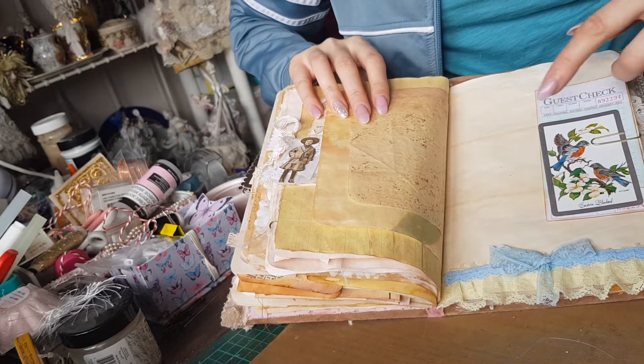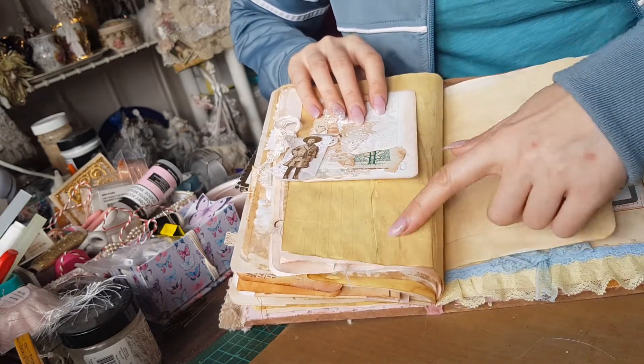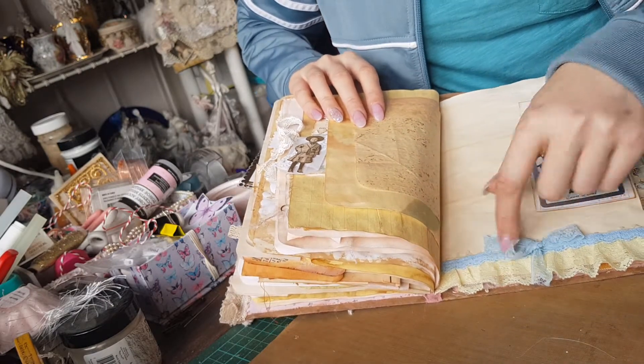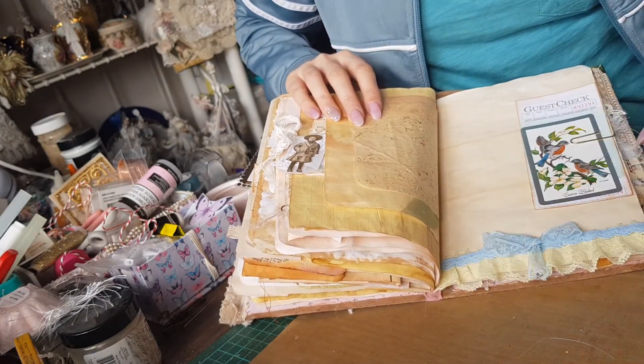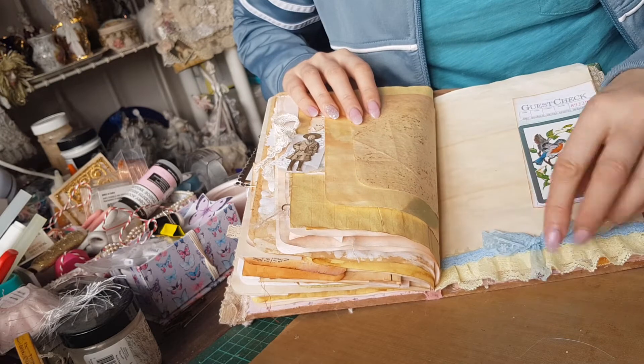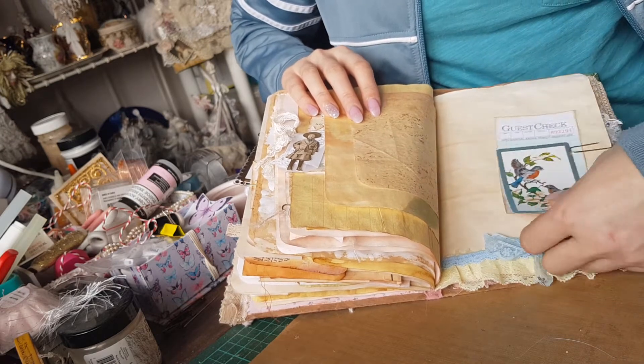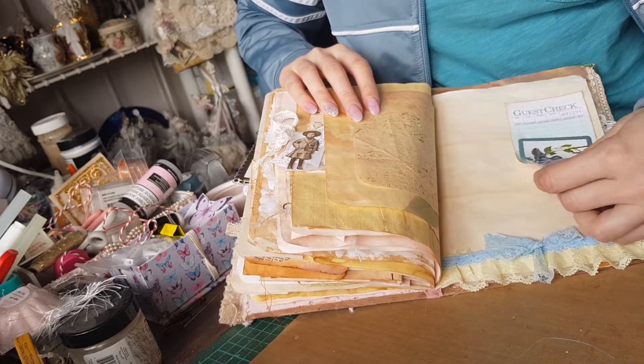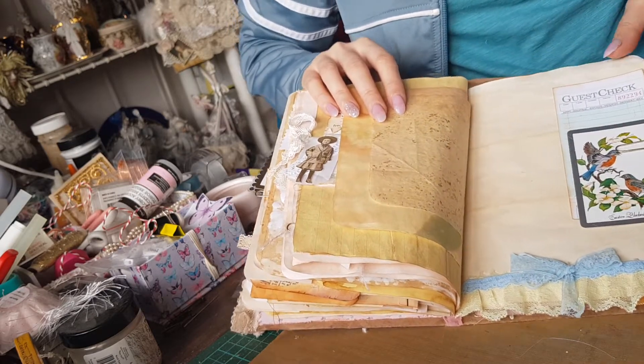Since there was a bit of yellow here and blue here from the birds, I thought I'd put a bit of yellow, a bit of blue, make the bow. Fake guest check — real vintage playing card. You wouldn't know that's a fake guest check, would you?